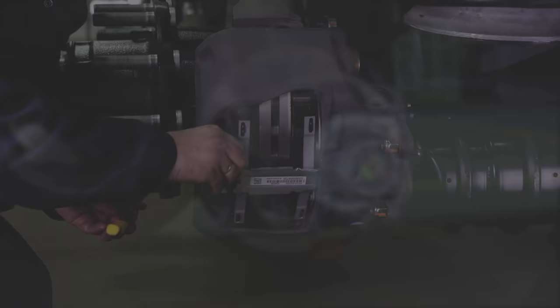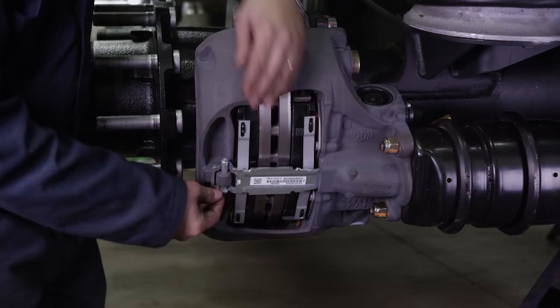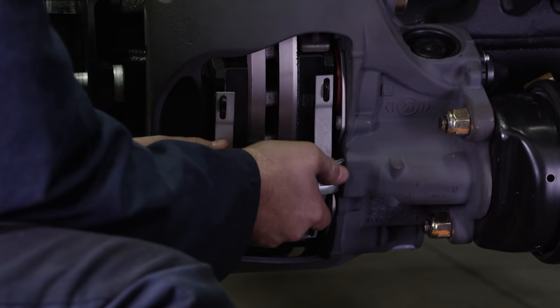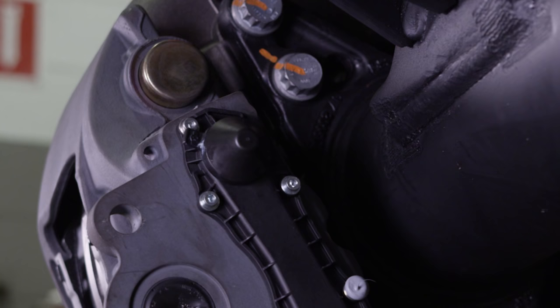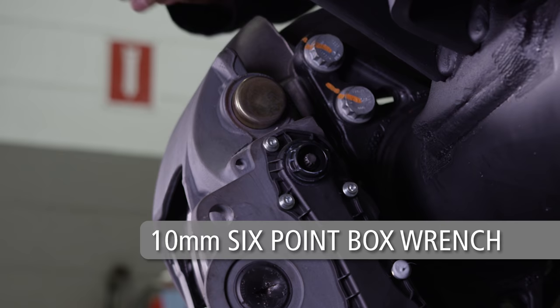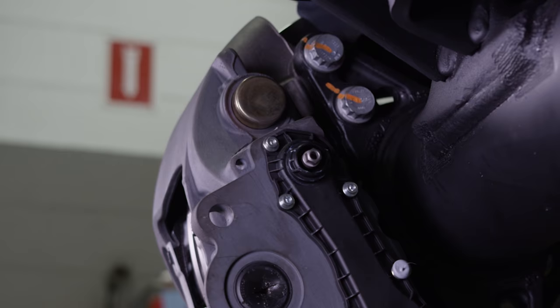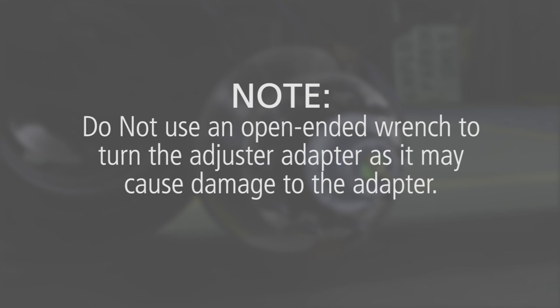To inspect the brake pads, they must be removed. Start by removing the spring clip cotter pin, washer, and pad retainer pin — this will release the pad retainer. It is recommended that these items be discarded and replaced. If necessary, remove the cable guide plate and wear contacts. Locate the adjuster cap on the caliper and use the tab on the adjuster cap for careful and proper removal. Caution: do not use auxiliary equipment to remove the adjuster cap, as damage to the adjuster seal could occur. Using a 10mm 6-point box wrench, turn the adjuster adapter counterclockwise, listening for a clicking sound as the adjuster backs off and increases the running clearance. Do not use an open-ended wrench to turn the adjuster adapter as it may cause damage to the adapter.